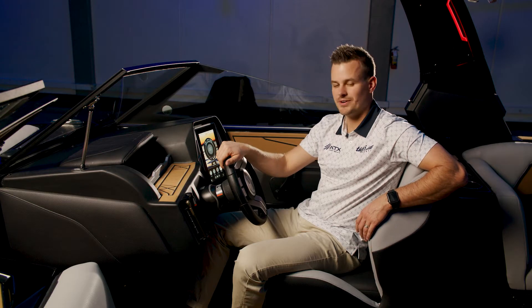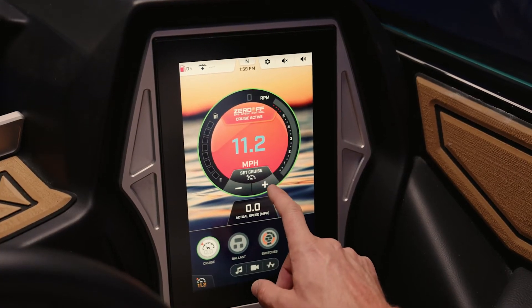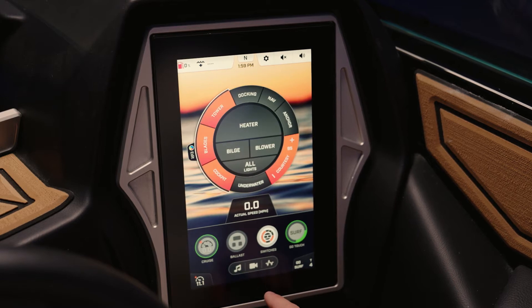On the Tyga clear screen, it's very easy to navigate and jump to all your main functions such as cruise control. I can easily jump to that, adjust my speed up and down. I can jump over to my ballast system and check my levels. I can go into my switching and adjust my lighting.